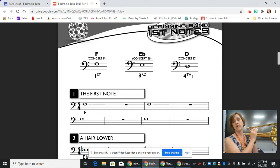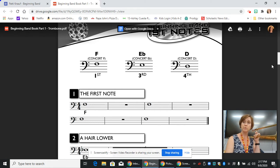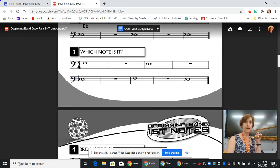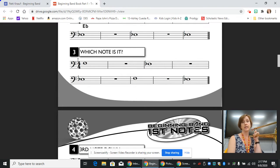The notes we're going to focus on today in line three are just the F and the E flat — first position and third position. I'm going to scroll down so you can see that. This line is called 'which note is it?' We start with our bass clef, and then we have a time signature, which is 4/4 time. That means there are four beats in every measure, and the whole note gets four beats.